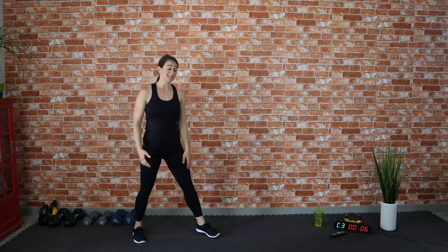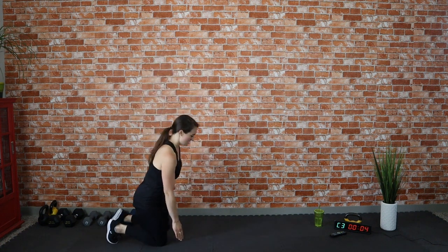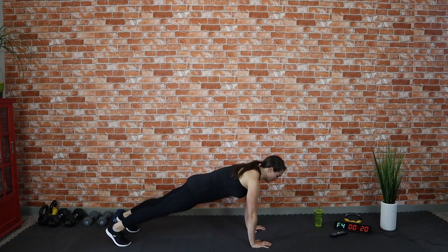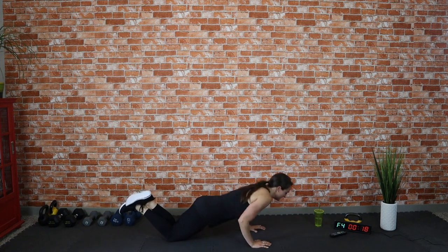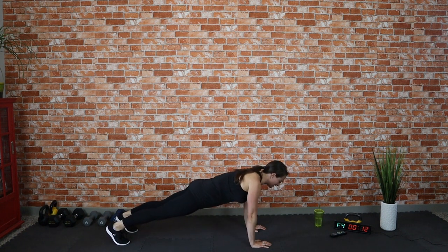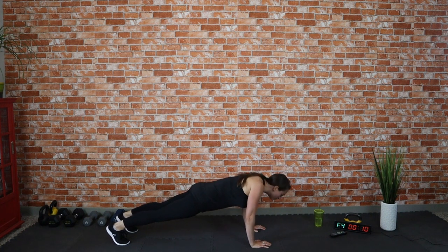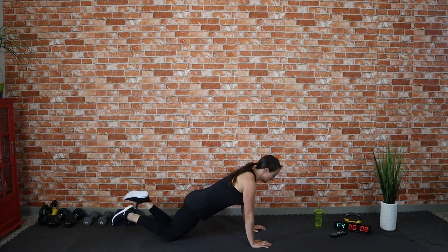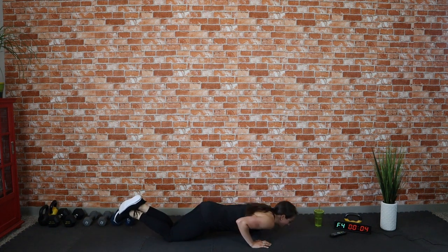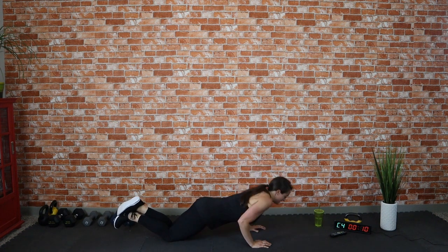Get your rest in, then push-ups again. I would rather you do a modified push-up and go the full range of motion versus just going a little bit and protruding your neck forward. Don't underestimate the power of a modified push-up with the full range of motion.